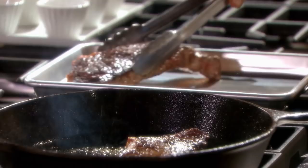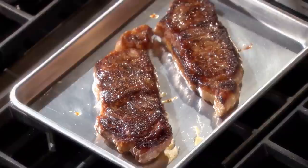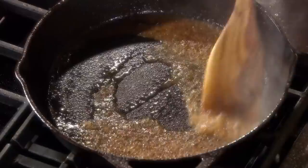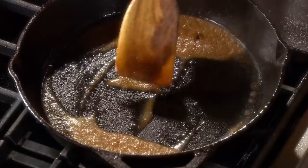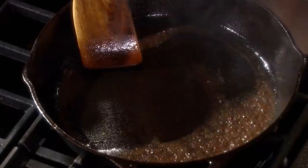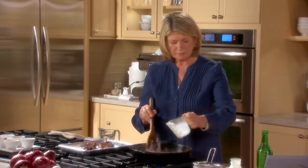That looks very good. Now we'll make a little bit of sauce from the pan drippings. A quarter of a cup of vermouth — cook until the liquid is almost reduced, about 40 seconds or so. I have to stand back so I don't get splattered. A quarter of a cup of heavy cream and a teaspoon of Dijon mustard. Add your heavy cream. Does that smell really good? The sauce looks very good.